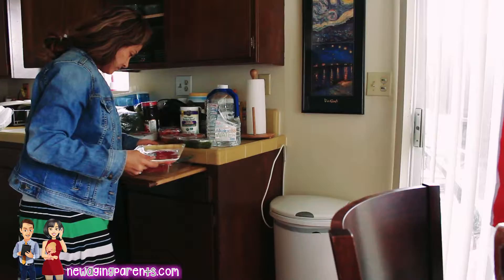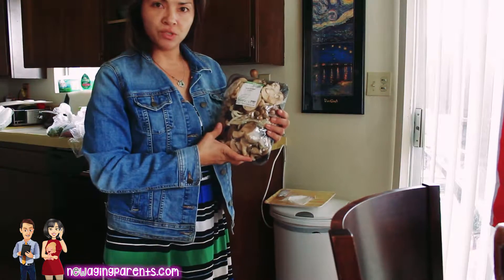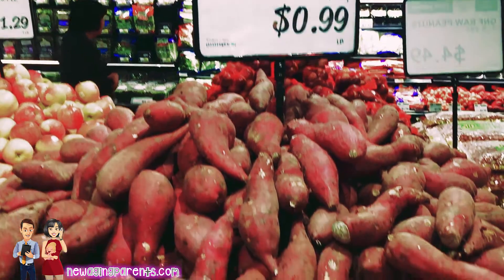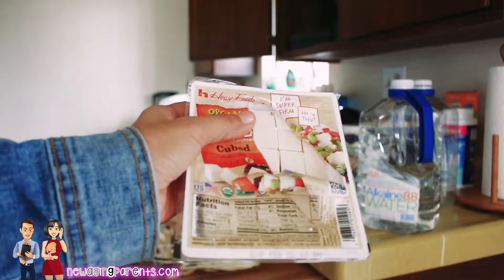I'm going to go ahead and marinate this in a dish. I love mixed mushrooms — I'm adding the mushrooms too, and I'm just going to go ahead and marinate the whole thing. I like this tofu; it's already cut up in squares for me.